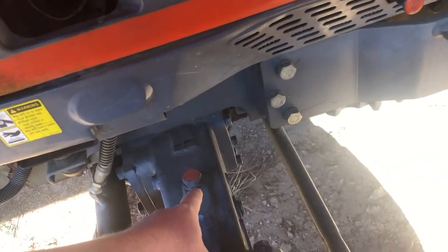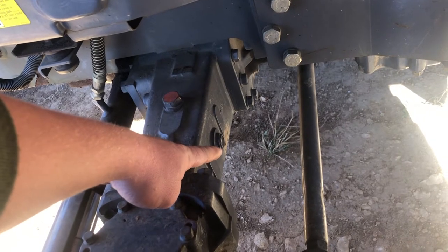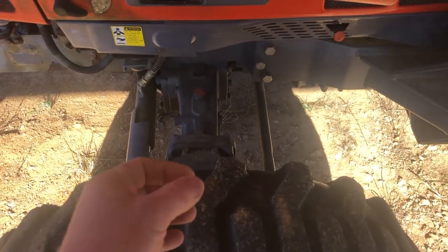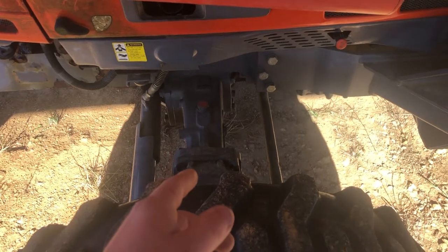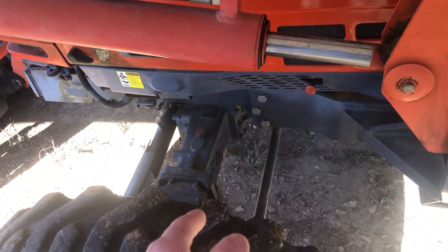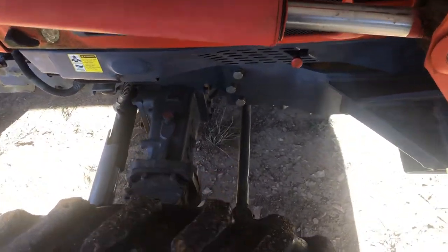Your front axle fill is right here — this plug on top of the axle — and this tractor has a sight glass on the back of the axle to check it. These axles could have hydraulic transmission fluid in them or they could have 80-90 in them. It kind of just depends. You can obviously smell if it's 80-90 just by smelling it; it has that real aromatic smell — some people think it stinks. So check to know what that is.